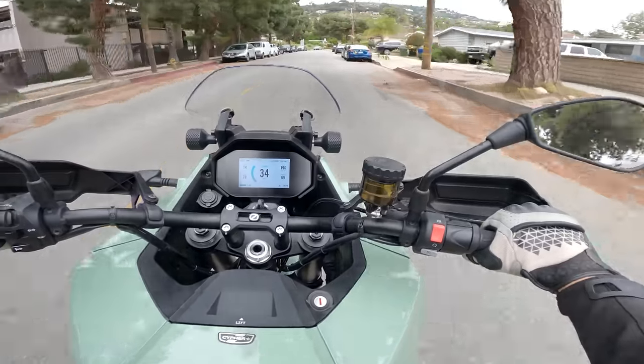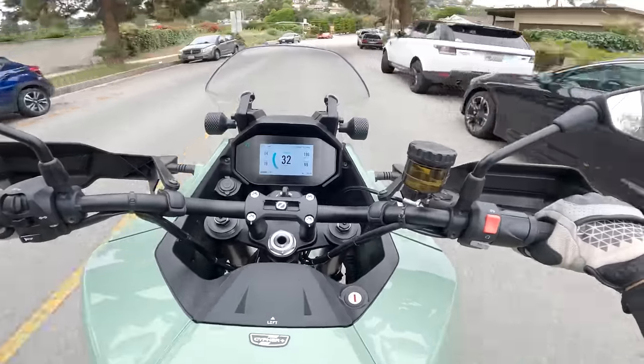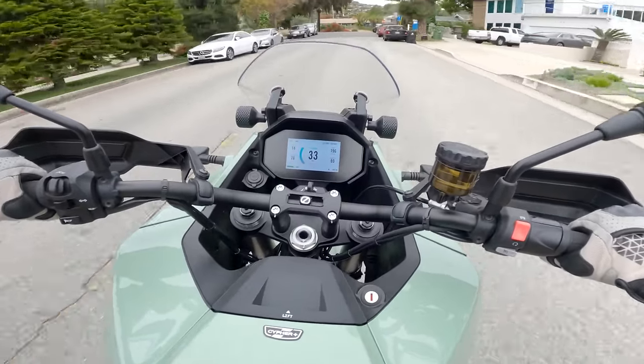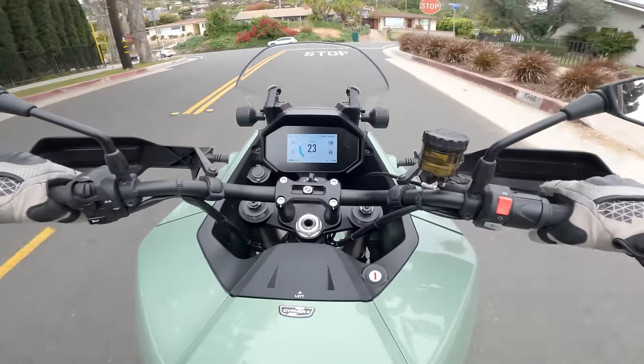In conclusion, the round-town manners of the Zero DSRX are excellent — perhaps best in class. I can't think of a sneakier way to zip around a city, have fun, and not cause a ruckus than this bike. It's great. I love it.